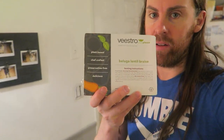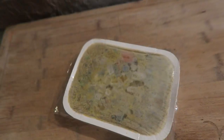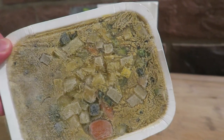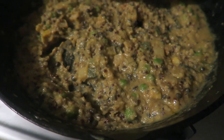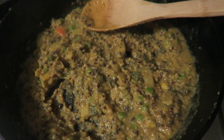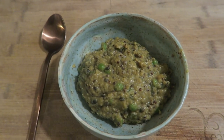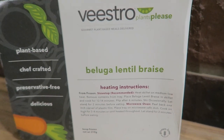Last day and last meal — we have the beluga lentil braise. Let's get this cooking. This is going to go right on the cast iron. All right, frozen in time like Han Solo in carbonite — we're going to unfreeze this. And there it is, let's plate that up. Smells good. Finished product. Now we need to try it out. Smells so good. The beluga lentil braise — my little taste test.